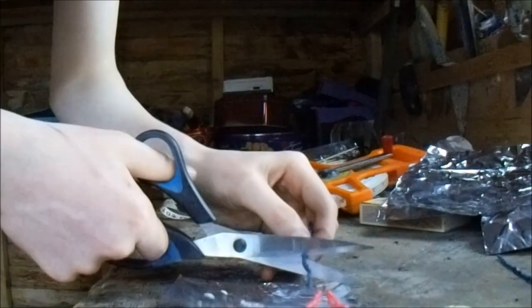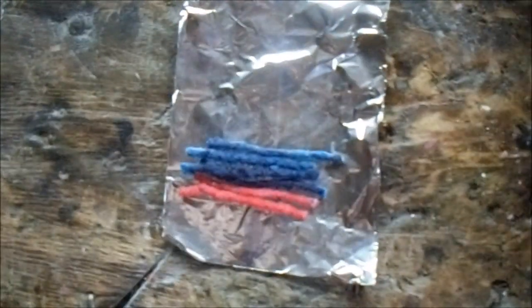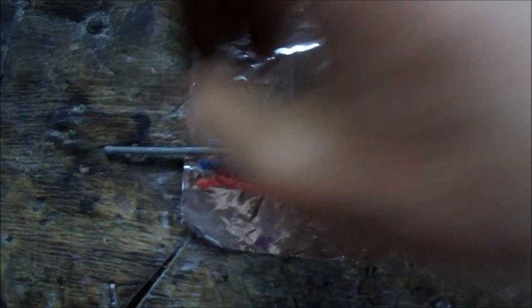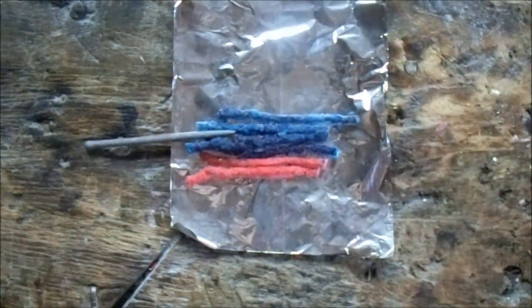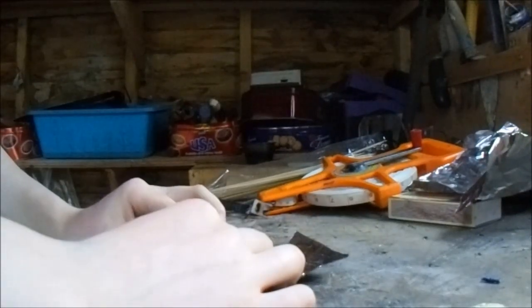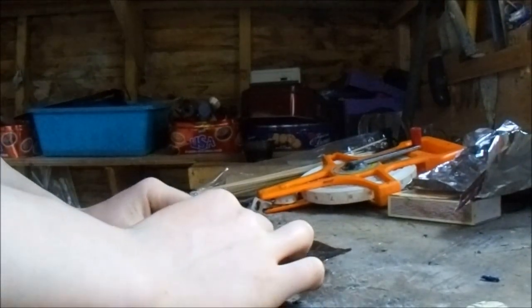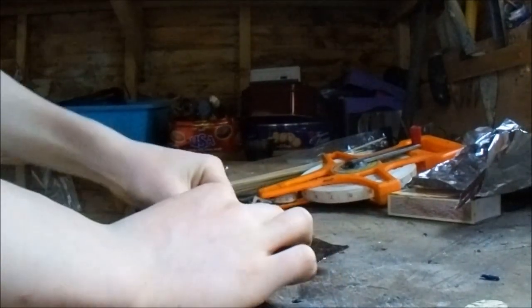Just put your piece of aluminium foil down on the table and put your fuses on it like so. Then get another piece of fuse or sparkler or something and place it like so, and simply roll the piece of aluminium foil once around the fuses like I did here.